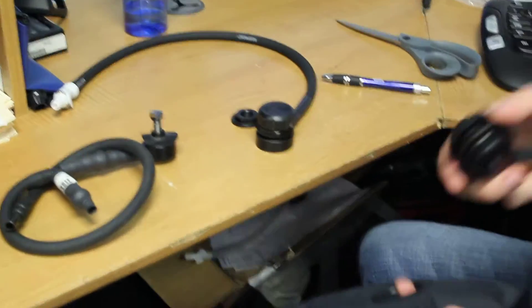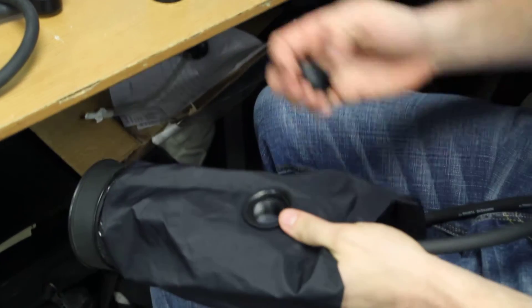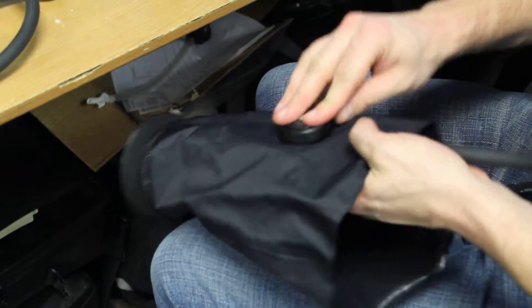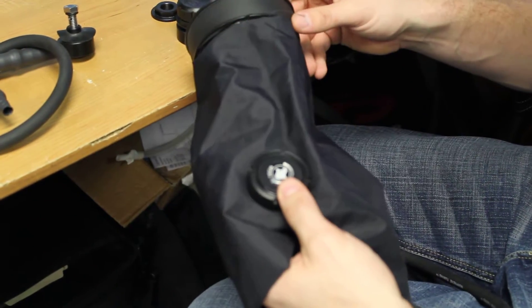After we get that glued down, it's actually very simple to either install or replace this valve. Take the stock, put it in, tighten everything up — it's installed. Once you're done with the install, you're going to want to do a leak test.